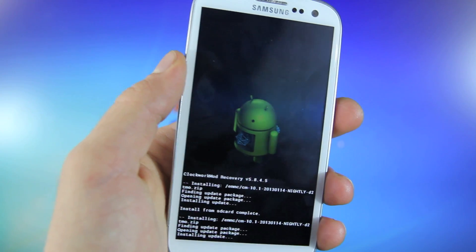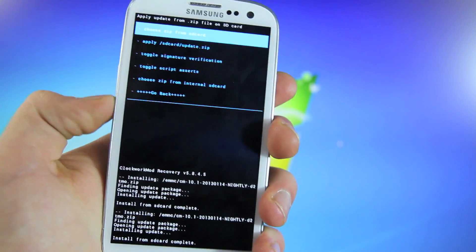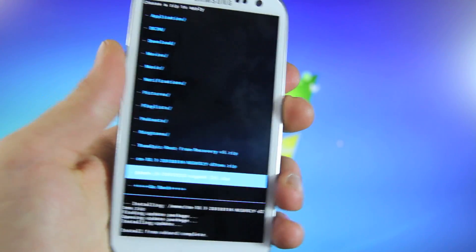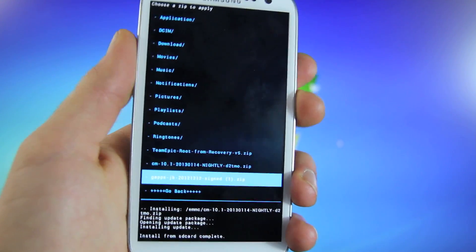Now this will take just a couple of minutes — go ahead and give it a little bit of rest. Once the installation is complete, go ahead and once again enter your memory. For me it's the internal. And once again, we're going to select another package — this time the GApps, or Google Apps.